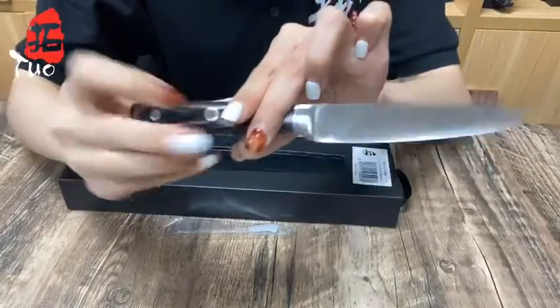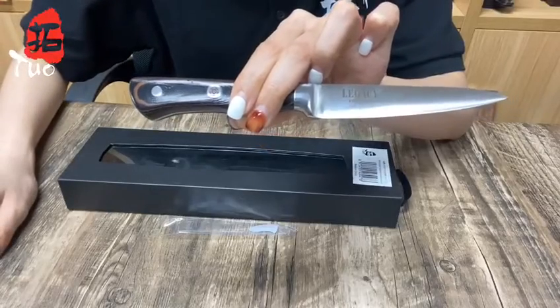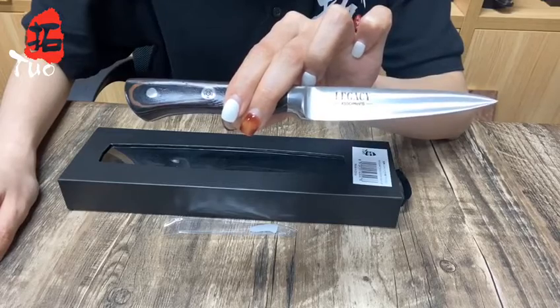The handle is made of G10 fiberglass composite materials that feature superior lasting properties. It's nearly immune to extreme temperature or humidity.